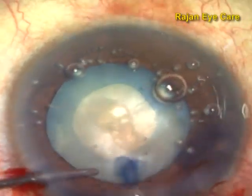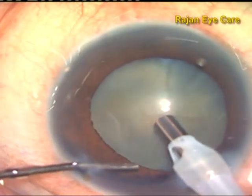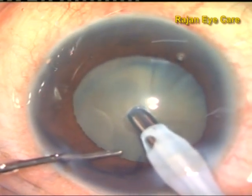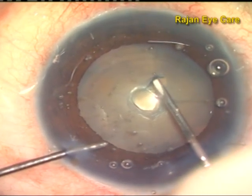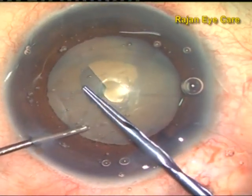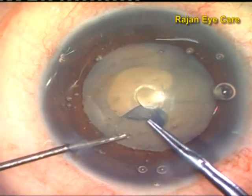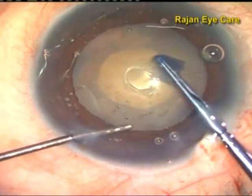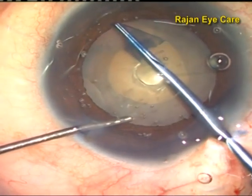After the punch, I use regular viscoelastic like HPMC, and then complete the rhexis with the Utrata forceps. In the panchorexis, again I am going bevel down, and in one stroke I am doing a punch of the anterior capsule, while simultaneously giving a burst of phaco emulsification. Thereby there is slight debulking of the center of the nucleus, and because of this debulking and the sudden decompression of the intralenticular pressure, there is no time for the capsule to extend to the periphery, thereby preventing an Argentina flag sign.